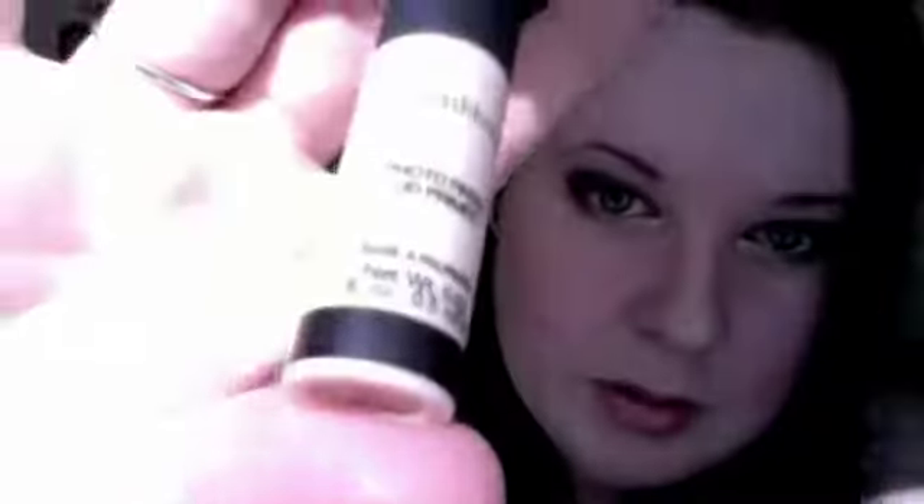Smashbox Photo Finish Primer — this is in a trial size, it's quite small. It's really good and reminds me a lot of Too Faced Shadow Insurance in the way it works. It is darker in colour and does leave a residue, so it's probably not ideal for darker skin tones, but they may do different shades, which would be good. It does work really well.